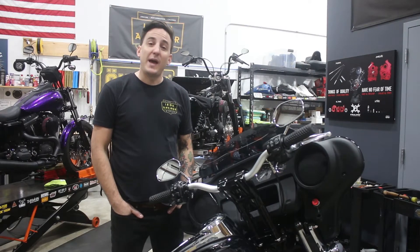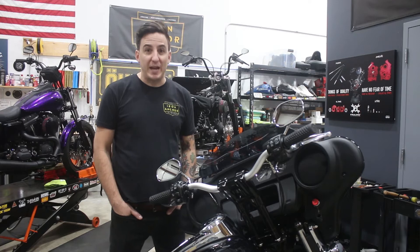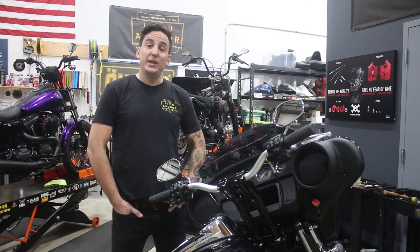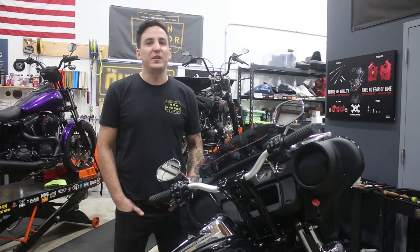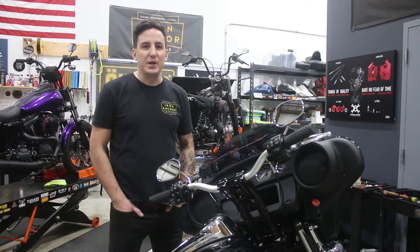Hey, Shep here at Iron Anchor Cycles, and we're back with a new video. I know it's been a pretty significant amount of time since our last one, but we've been pretty busy with a lot of customer work, and frankly, a lot of what we've been doing is things we've already covered in YouTube videos, so it didn't feel like it would be super useful to keep going over the same things.